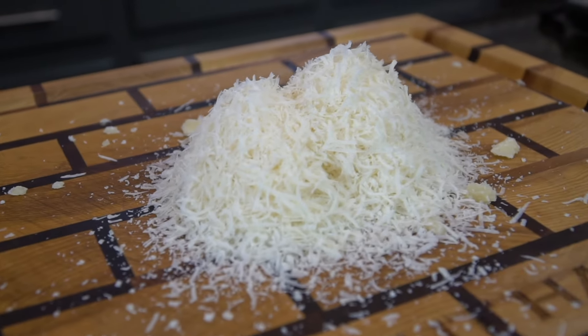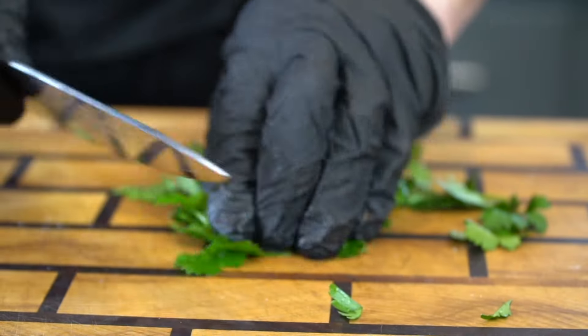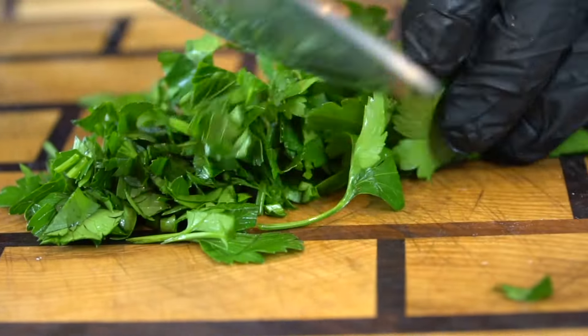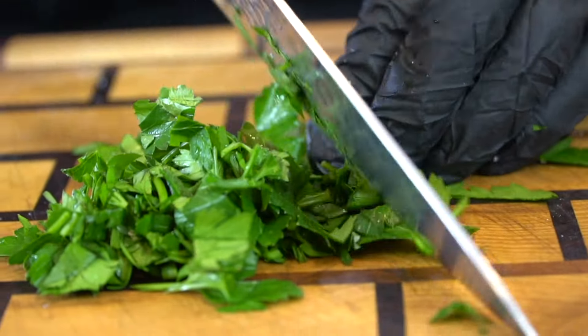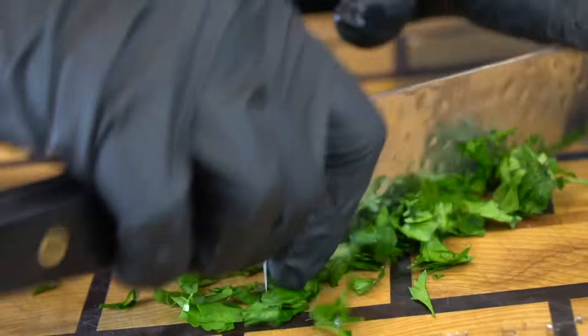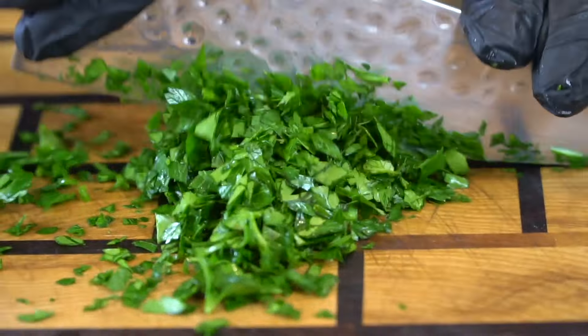If not, Parmesan cheese will get the job done. Next up, we're going to dice up about a half cup of fresh chopped parsley. Make sure you sharpen your knives — a dull knife is much more likely to cut you than a sharp one, so always sharpen your knives before or after each use.